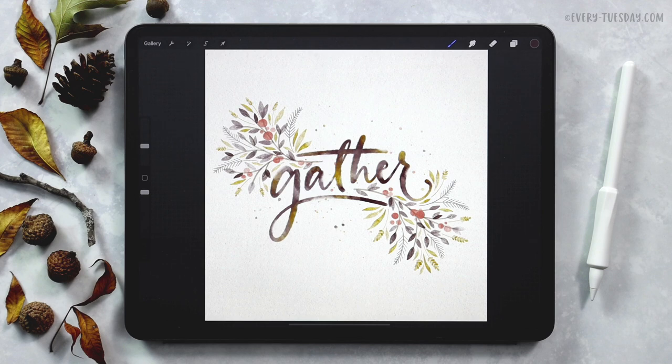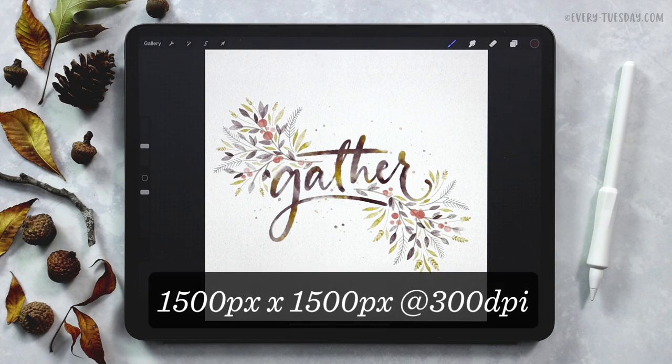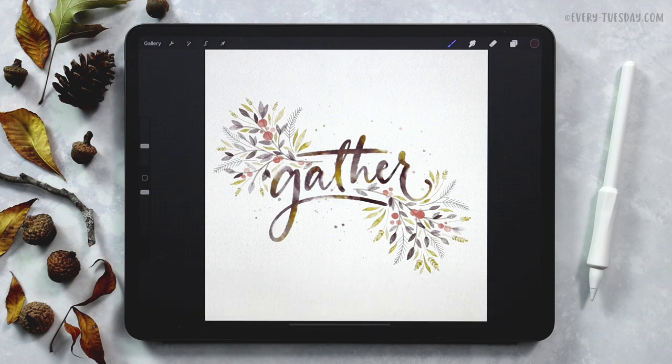This week I am also including a start file that just has the lettering all ready to go if you'd like to focus on applying the effects to the lettering rather than creating the lettering itself. If you'd rather create your own lettering from scratch then there's no need to download that start file, but the link to that is right in the video description. For this tutorial we're using two different brush sets: my watercolor lettering brush set as well as my watercolor illustration brush set. Links to all of that are right in the video description. I'm going to begin by opening up that start file which is sized at 1500 pixels by 1500 pixels at 300 dpi and then we'll get started.